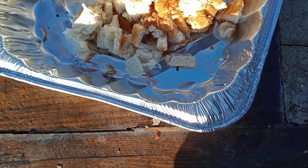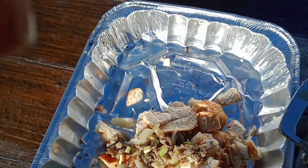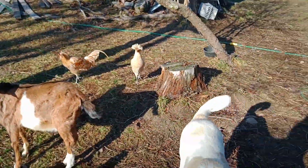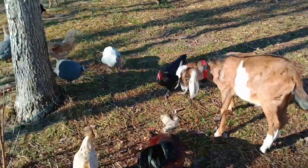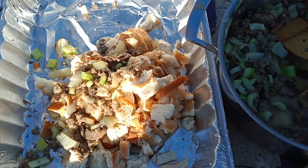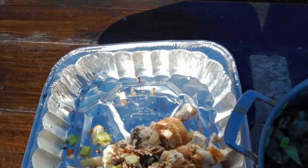Put that in there, mix some of this in there. By the way, I have every animal that we have here standing waiting for scraps, so this is like a Thanksgiving feast for everybody. I can throw some bread out and they all go crazy — chickens, goats, dogs. Yeah, they get angry too. We're just going to continue making this stuffing here, mixing it all together, and then we're going to cook it all up.